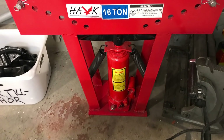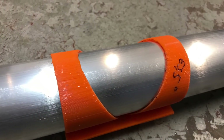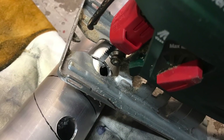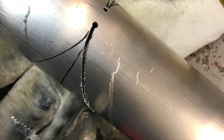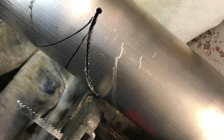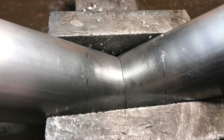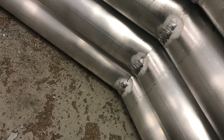Started out with bending some tubes, which turned out to just kink and fail. They were filled with sand and everything, but it just didn't work out. So I opted for cutting and welding — it's a kind of slow process, but you get pretty good control over your angles, and it's easy to make four identical legs this way.